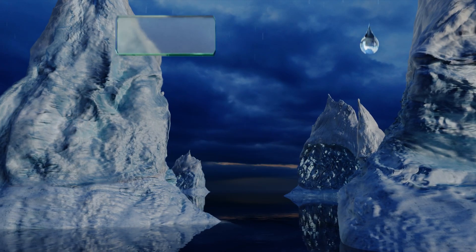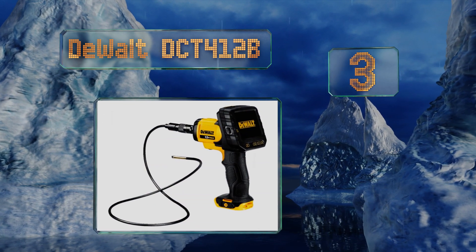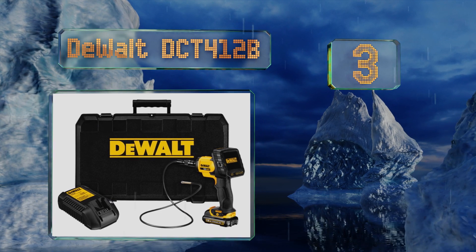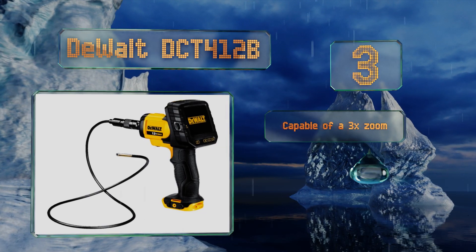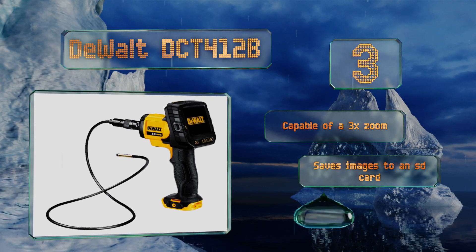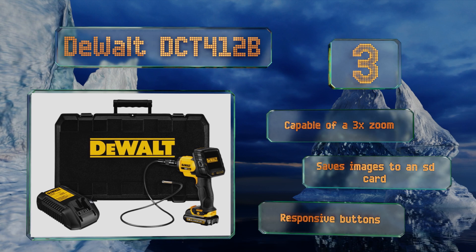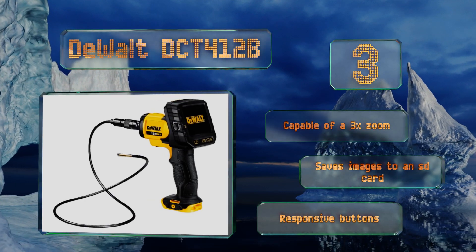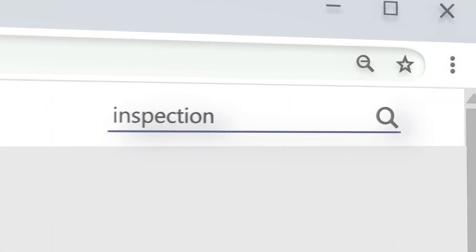Nearing the top of our list at number three, the screen on the Dewalt DCT412B detaches from the pistol grip base but maintains its video feed across a reliable wireless connection, providing you with flexibility in tight areas without losing sight of the task at hand. It's capable of a three-time zoom and captures images to an SD card. It comes with responsive buttons.